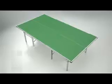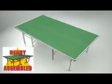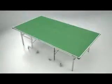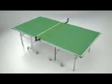The EasyFold Deluxe is delivered ready assembled, so you can be playing within a few minutes. All the setup required is to attach the wheels and fit the net and post set. It's now ready to play.